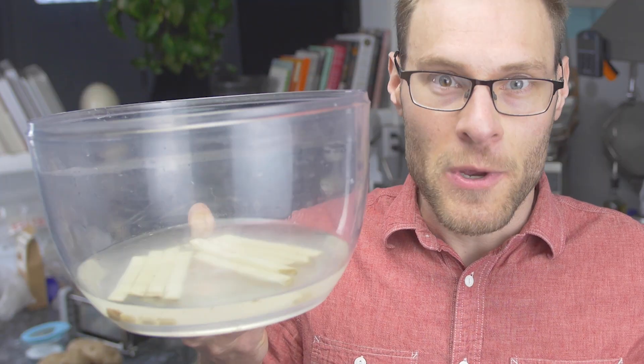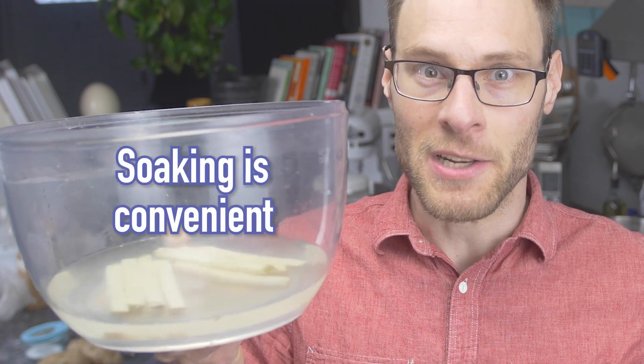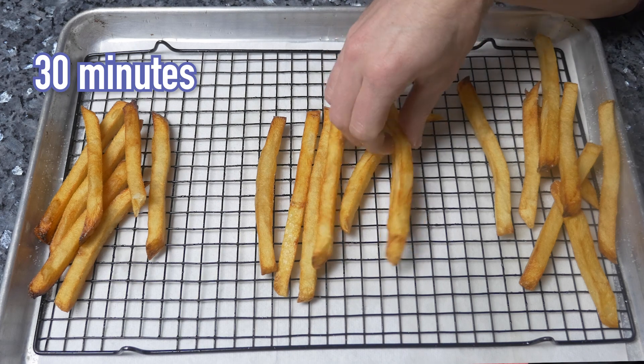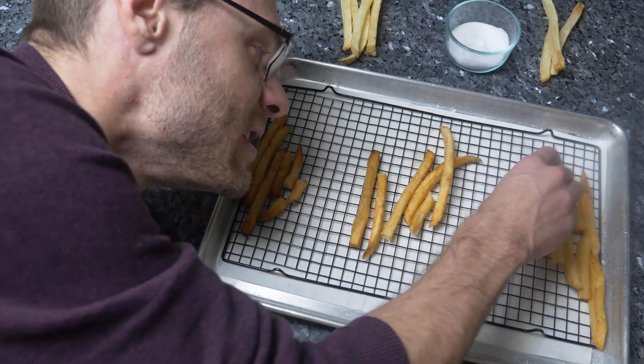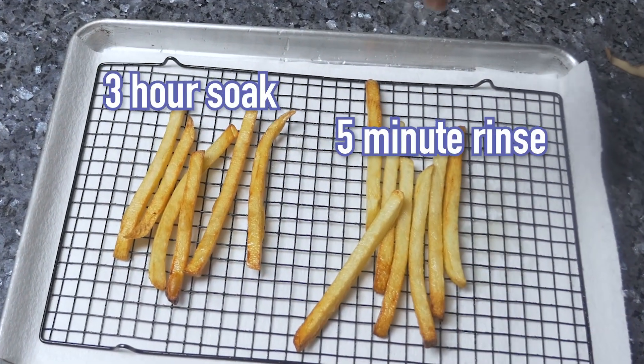What about soaking instead of rinsing? I wager soaking is popular partly for convenience — if you're a restaurant prepping tons of fries in advance, it's a lot easier to let them soak instead of manually rinsing them. But recipes vary widely on how long to soak. Comparing fries soaked for 30 minutes versus 3 hours and 8 hours, results were not very insightful — slight preference for the ones soaked less long, but the difference is pretty subtle. And how does a 3-hour soak compare to a 5-minute rinse? Nothing obvious. They're both about the same interior texture and same level of crispiness.